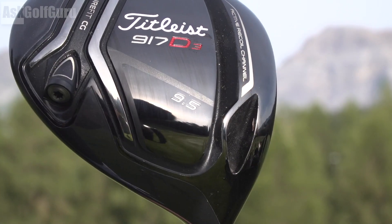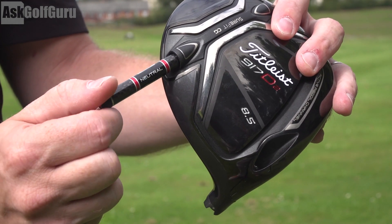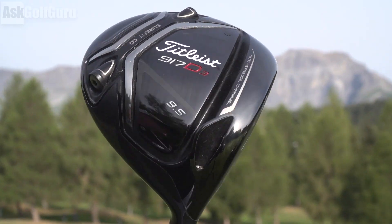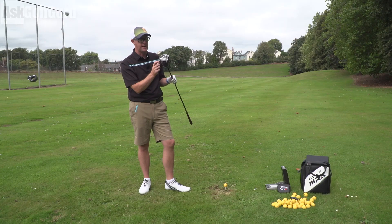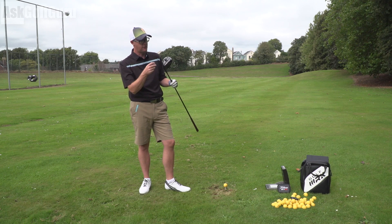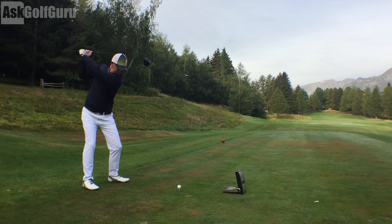The Sure-Fit CG is a weight port — a tube where you can unscrew weights. There's a pack of weights sold separately. You get a neutral weight in the middle, a draw-biased weight with extra weight towards the heel, and a fade-biased weight placed in the toe. The Sure-Fit CG sits at 30 degrees, so with the heavier fade-bias weight in the toe, it moves the center of gravity forward, reducing spin a bit. With the draw-bias weight in the heel, it moves the CG back, potentially increasing spin slightly.